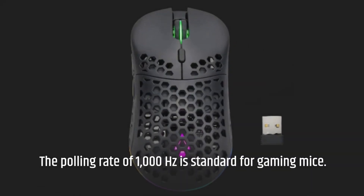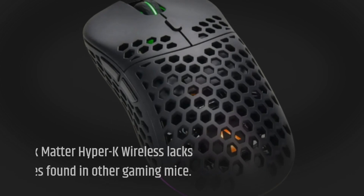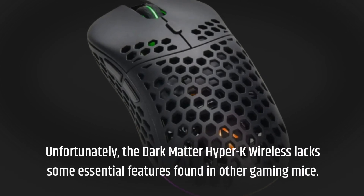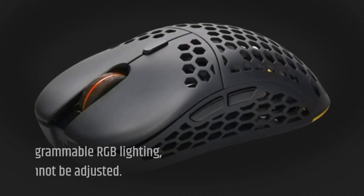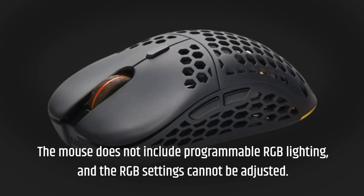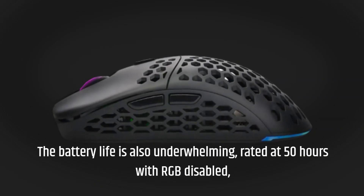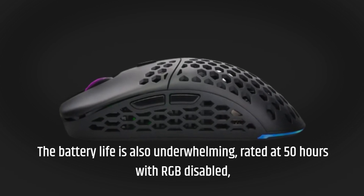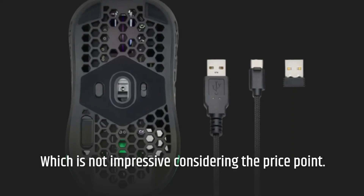The polling rate of 1000Hz is standard for gaming mice. Unfortunately, the Dark Matter Hyper-K Wireless lacks some essential features found in other gaming mice. The mouse does not include programmable RGB lighting, and the RGB settings cannot be adjusted. The battery life is also underwhelming, rated at 50 hours with RGB disabled, which is not impressive considering the price point.